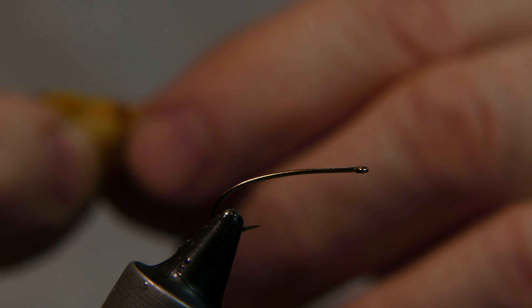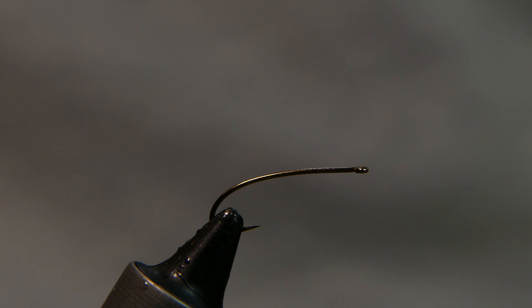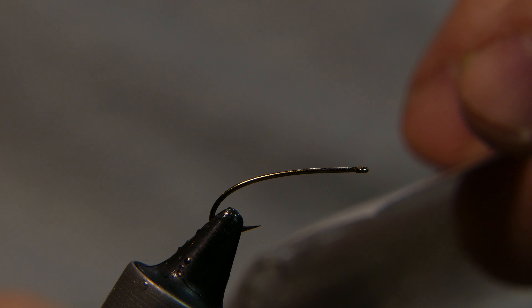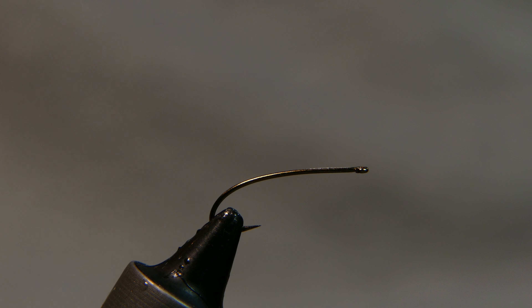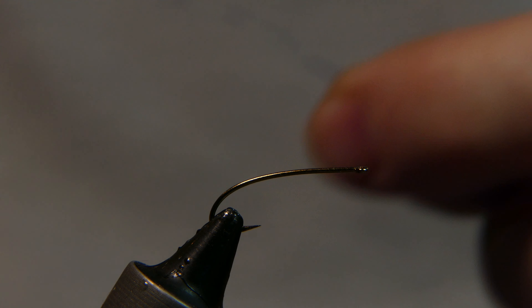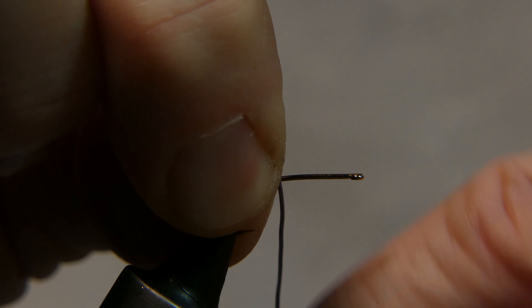The hook I have in the vise is a Saber size 12 dry fly curved nip, 2 to 3 extra long. The weight on the fly is going to be 0.020 lead wire, 10 wraps right in the middle of the shank.